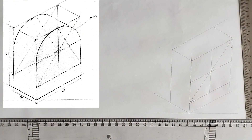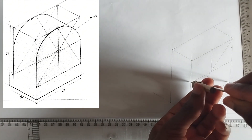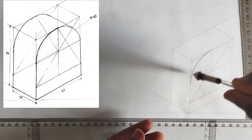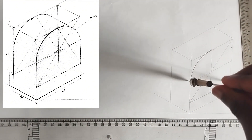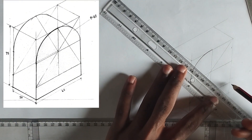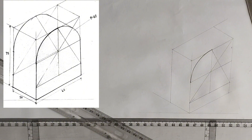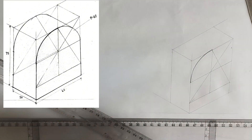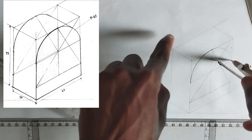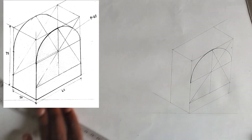Now I'm going to pick my compass, place it at this particular point, and extend it to the next point in order to draw the arc. I draw the arc like this. Then for the next arc I place my compass from this edge to this particular place and draw. At the place where the projected line meets the diagonal, I place my compass there, extend it to the edge, and draw. This completes our circle isometric for the first block.